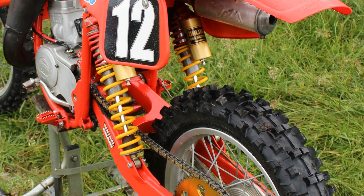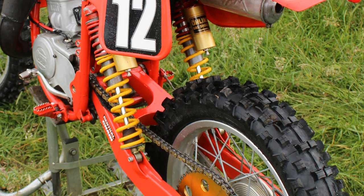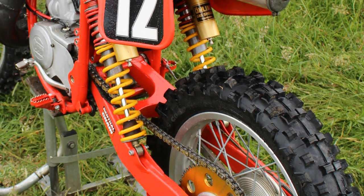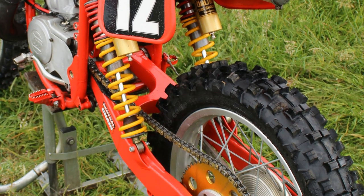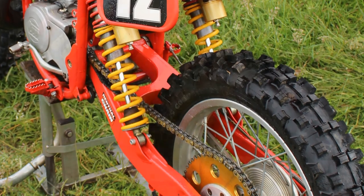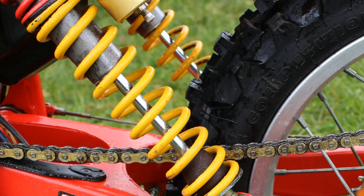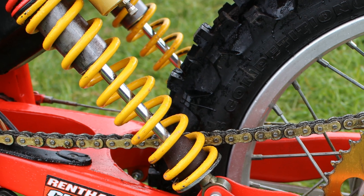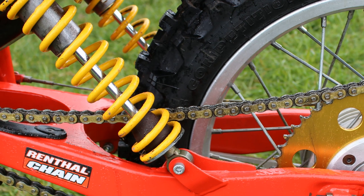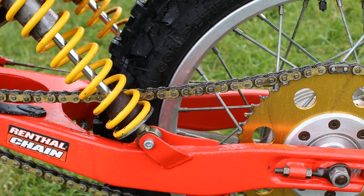In 1982 these TM 125s would almost certainly have come fitted with a pair of Italian Corti Corsa rear shocks, but as we know those were worse than useless. Adrian's bike now thankfully has a pair of very high quality Öhlins shocks fitted to this little 125 screamer.